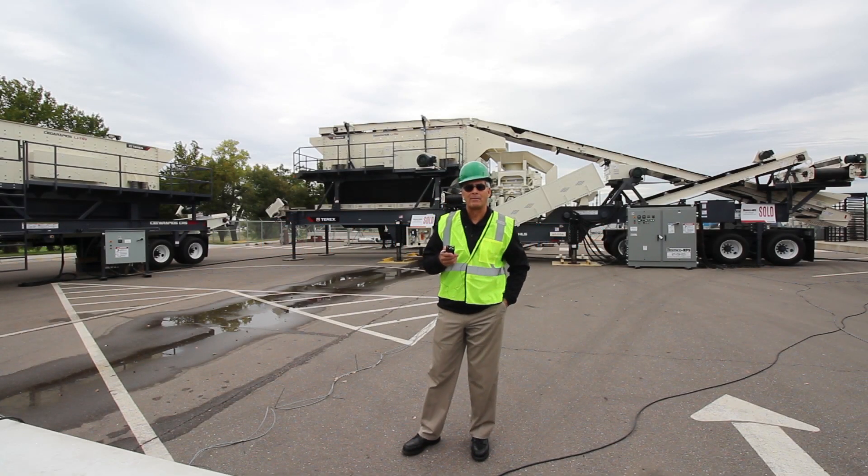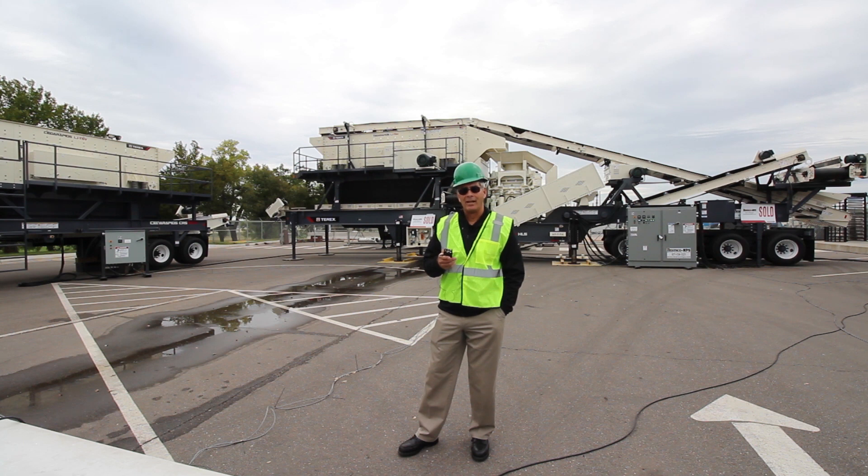Hello, my name is Ed Souser. I'm product manager for Terex MPS and we're out here today displaying our new CCM control system. It stands for Common Control Module. It's a new automated system that is standard in all of our switchgear panels that we put in all of our portable wheeled equipment.